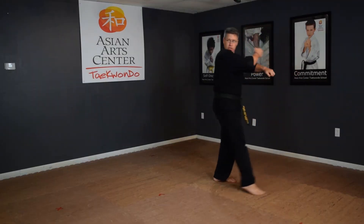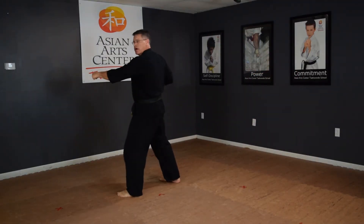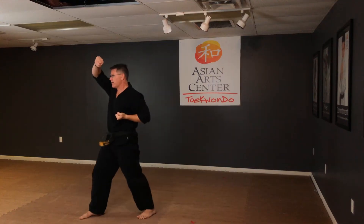Kick, punch. Look. Chamber, low block, kick, punch. Look first. High block left, high block right.